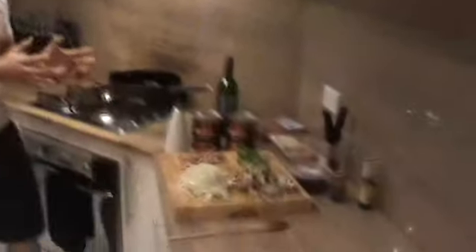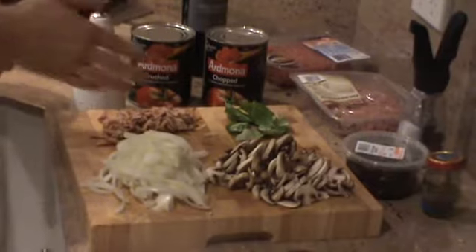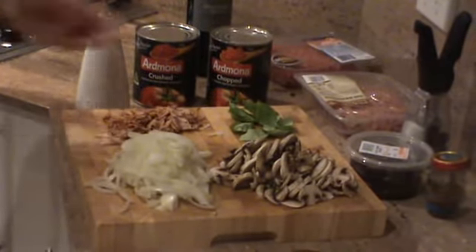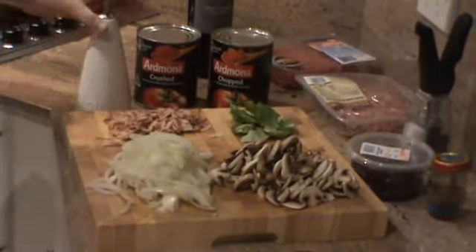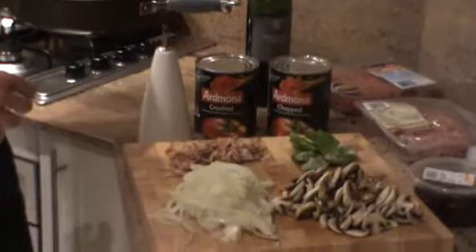So these are the ingredients we need. We have a whole chopped onion, mushrooms — these are optional — bacon, this is optional, it's leftover from this morning so I'm throwing it in, a handful of basil, olive oil, chopped tomatoes, and some red wine.